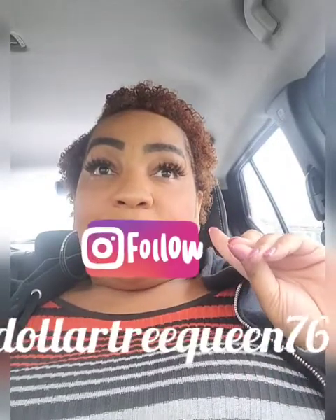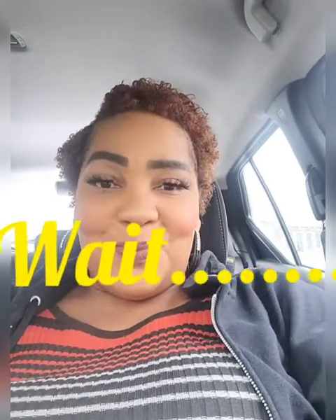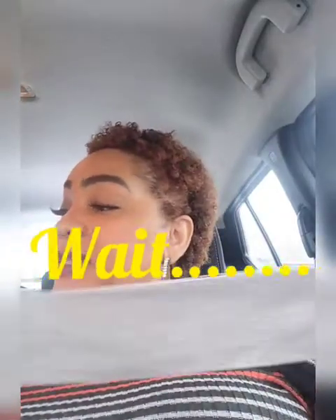Thanks for watching — I will definitely show you my twist on that snowflake candle holder because I want to recreate it. I'm so cheap, y'all — eight dollars, I just can't do it. Talk to you soon.